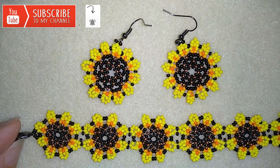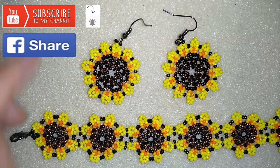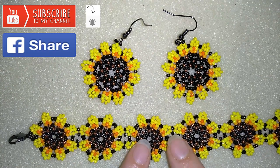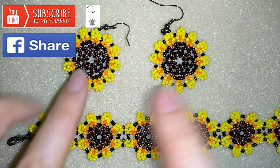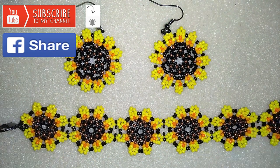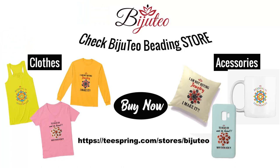If you want to support me you could also like, share, and comment — you don't know how much you help me with just this action. I will show you really easy step-by-step how to make this bracelet, so I'm sure by the end of this video you will be able to make it. If you make beautiful jewellery following my tutorials, please share them on my Facebook page posted below this video.